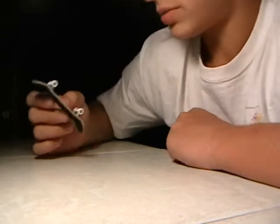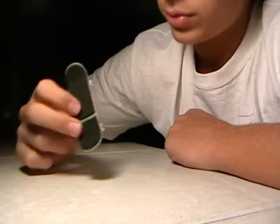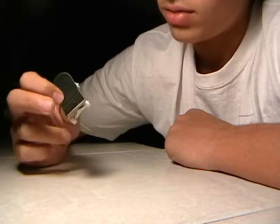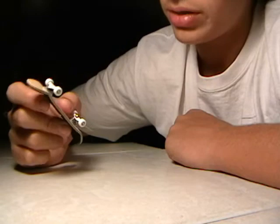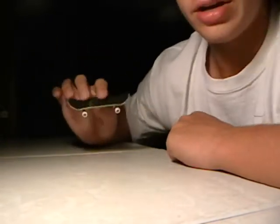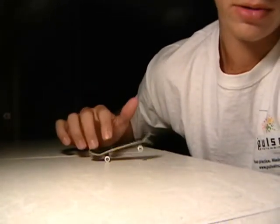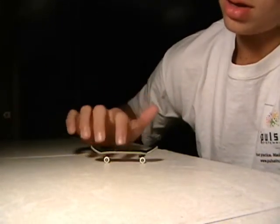First impressions of this deck: it's very well lacquered, it's really light, and it looked like a perfect board. But then I started to analyze it and I found a few minor problems and one medium problem.